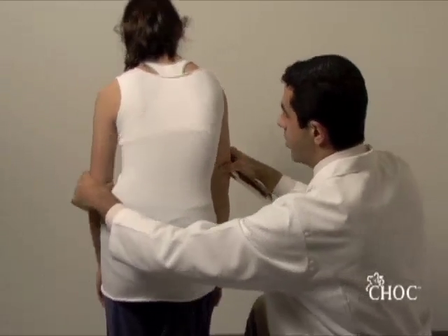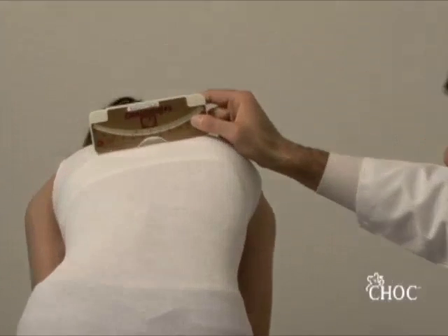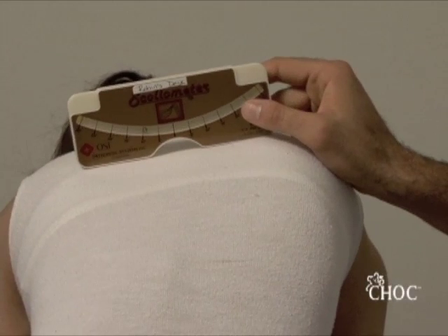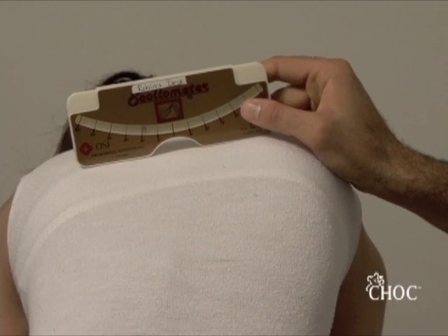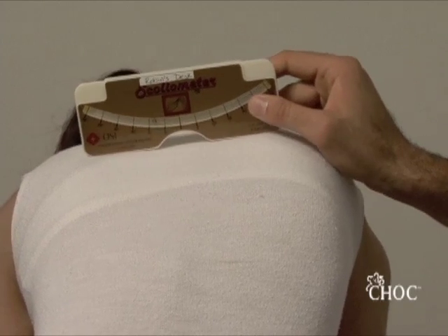This is best demonstrated in this plane, so we're going to have her lean forward again. Here's the thoracic spine — and this scoliometer demonstrates 8 degrees ATR, which is the angle of truncal rotation.